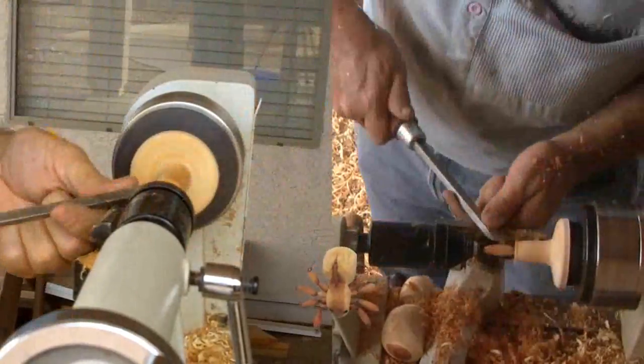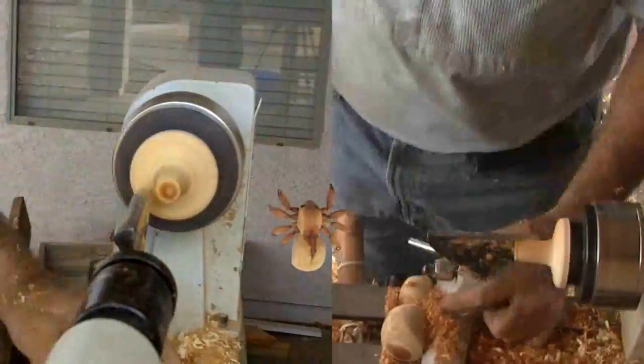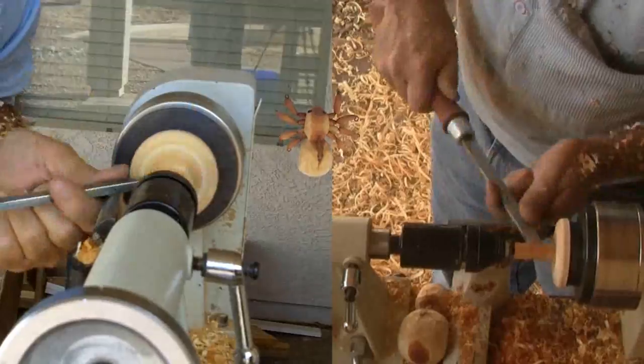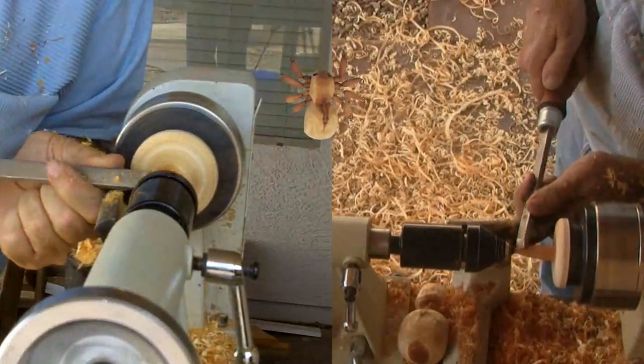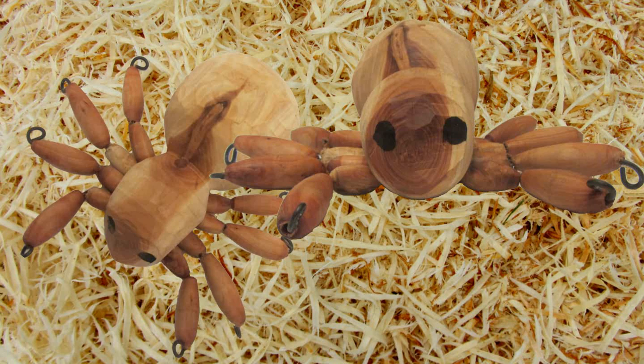Finally, I drilled the holes in the body for the leg wires and my wife was kind enough to assemble the creature for me. Since he's green, he may split or crack, but that would be in keeping with the Halloween spirit. Now we're ready for Halloween — we have our very own pet spider. Now it's your turn to make a spider.